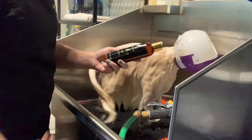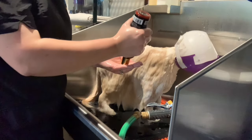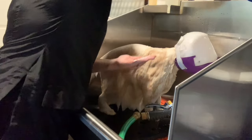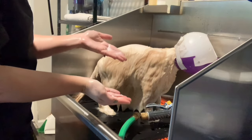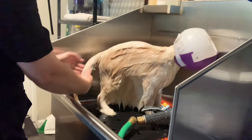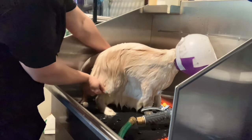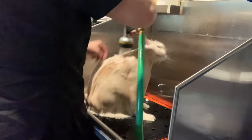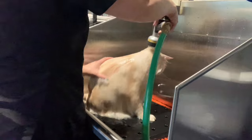After shampooing with a degreasing or clarifying shampoo, I'll put a bit of finishing rinse in my hand and apply it lightly with my fingers. I focus on his back, sides, tail, and chest instead of his legs or underside. You can also dilute using one of the Chris Christensen dilution bottles, but I primarily focus the product on the longest areas of hair.